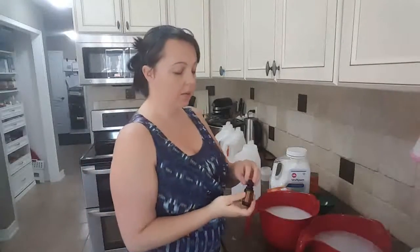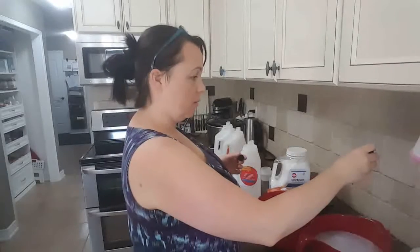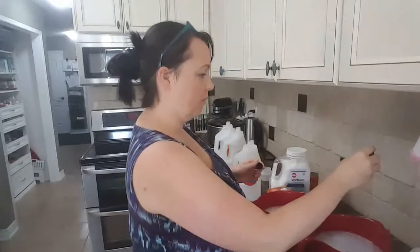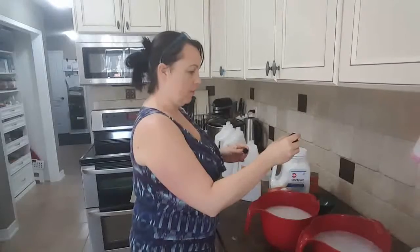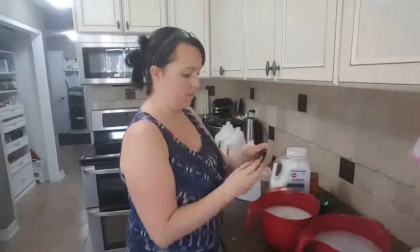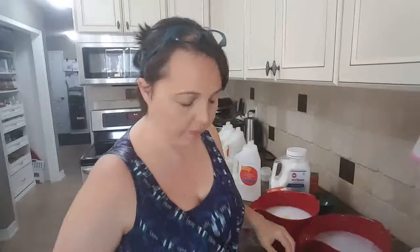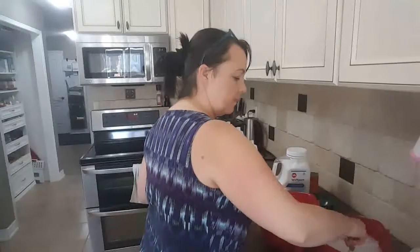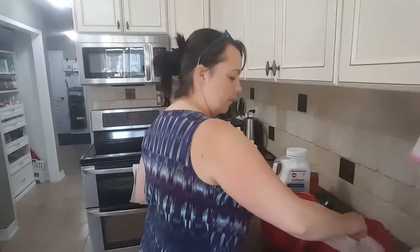Now I'm going to add five to ten drops of essential oils. Today I picked doTERRA's On Guard and Citrus Bliss — I've heard really great reviews on what this will smell like, so we're going to do five of each. Then I'm going to give it all a really quick stir and try to get those salts to dissolve.